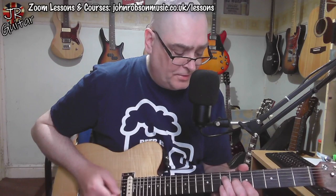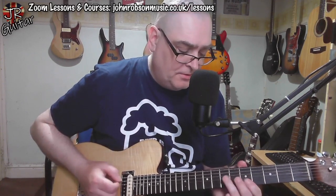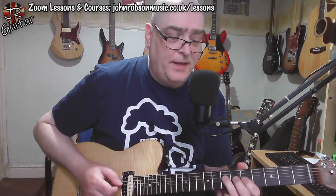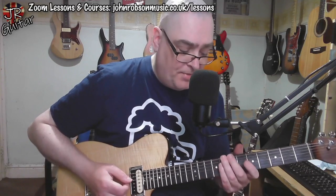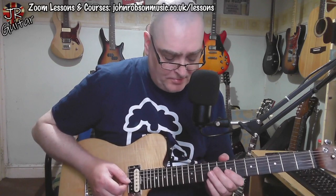Then we come up to this part of the solo where we go — so obviously those are just A minor pentatonic. Then we're approaching the B7 chord, and what he does is outline that B7 chord. You can see how all of those notes come from a B7 chord.